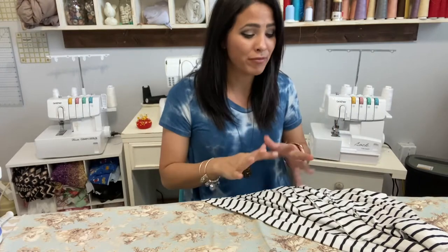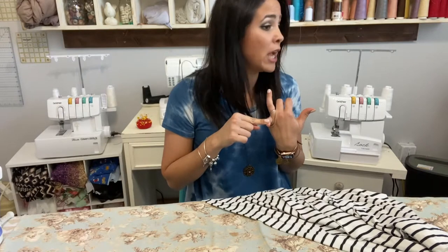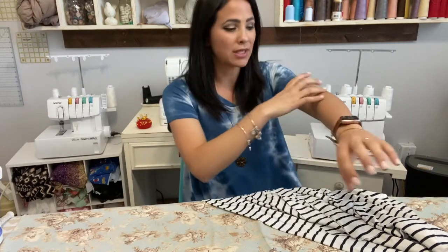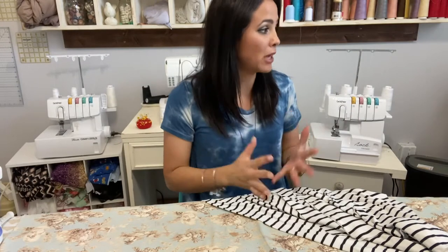I've made quite a few of these and given them as presents — they're super cute. There are different lengths, options for a pocket, an option for the neckband, and you can leave it folded over. The sleeves have different details too. I just wanted mine to be straight, so I folded my pattern up. I'm not doing pockets but I am doing the band.